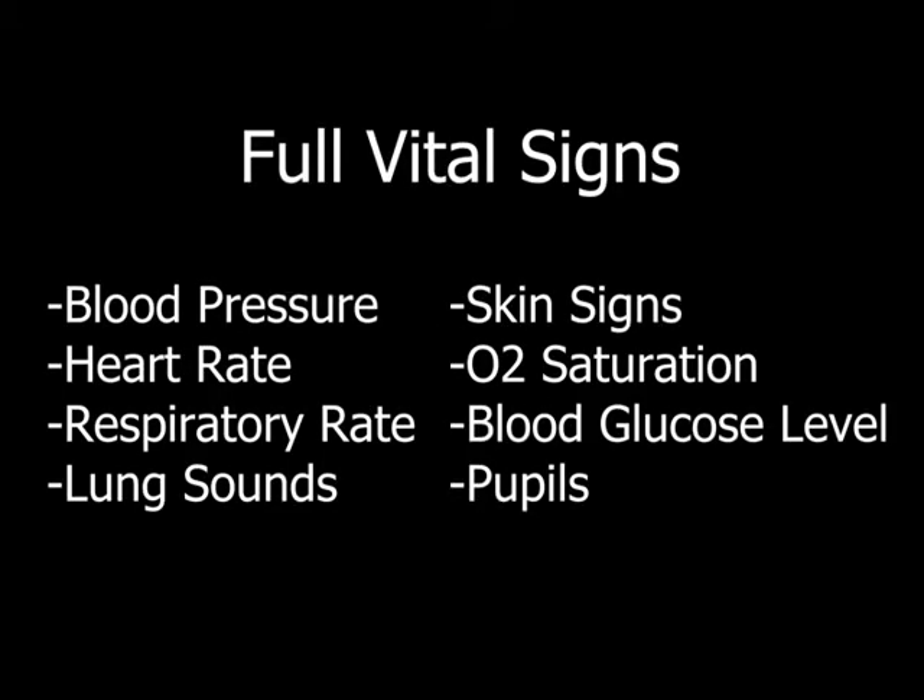This is a demonstration of full vital signs, which you're going to take on every single patient you have. Your full vital signs are going to include blood pressure, heart rate, respiratory rate, lung sounds, skin signs, sat, blood glucose level, and pupils.